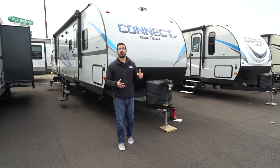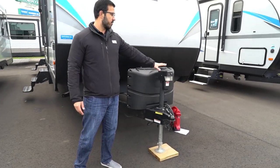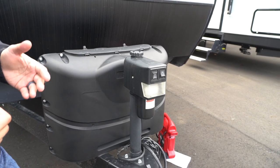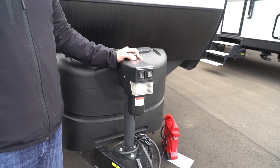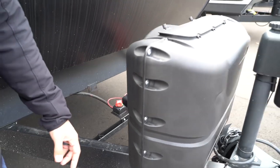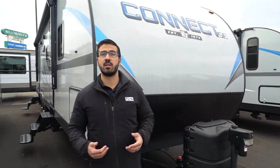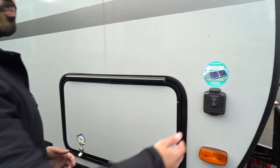Now for some exterior features of the 2020 Connect SE 312 BHK. Up front is a power tongue jack making hookup and disconnect easy — just flip the switch to raise and lower it. It has a light for nighttime visibility and a manual override in case the motor fails. Right behind are two 20-pound propane tanks with a cover, battery rails, and a battery disconnect switch to kill all power when the RV is not in use. Diamond-edge plating on the front protects against rocks and debris thrown up by the tow vehicle.